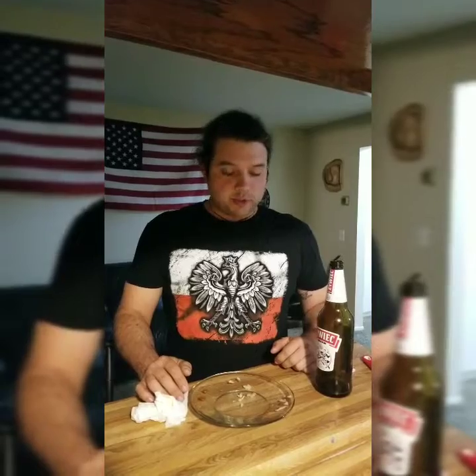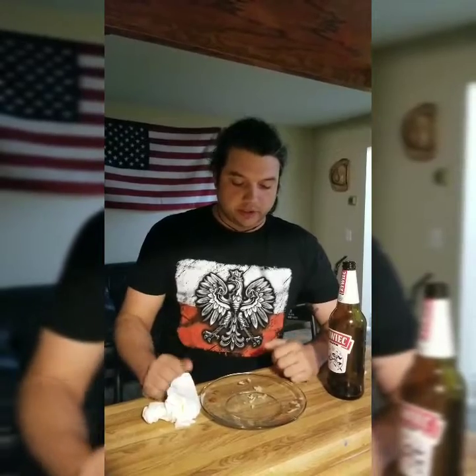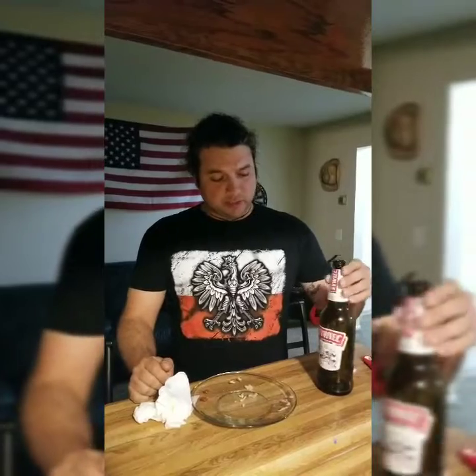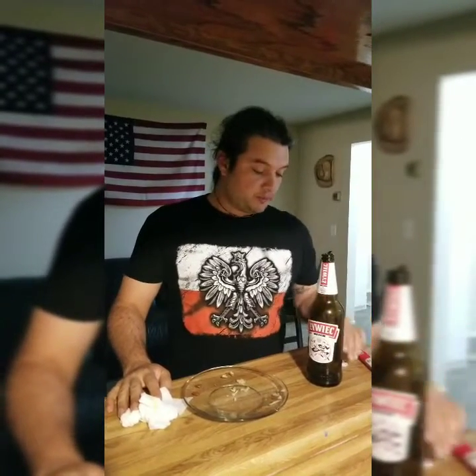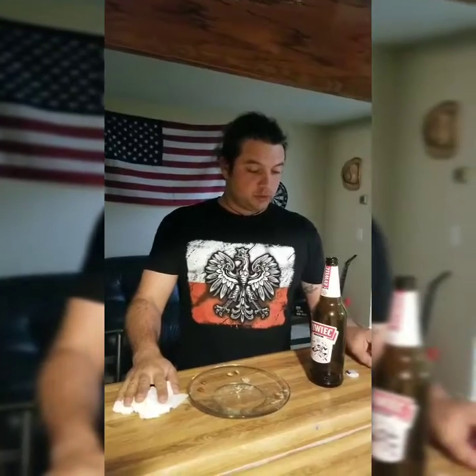Next time we're probably gonna try something bigger — probably gonna go for the 32 ounce with possibly like a double bacon cheeseburger, something of that nature. Today we're going Polish, but next time we're going American. The biggest thing — my biggest problem was it was just way too cold. When you do this you might want to have your beer a little above room temperature. But anyway, it wasn't that bad — fairly easy. This is my first challenge of that sort and there will be more to come.